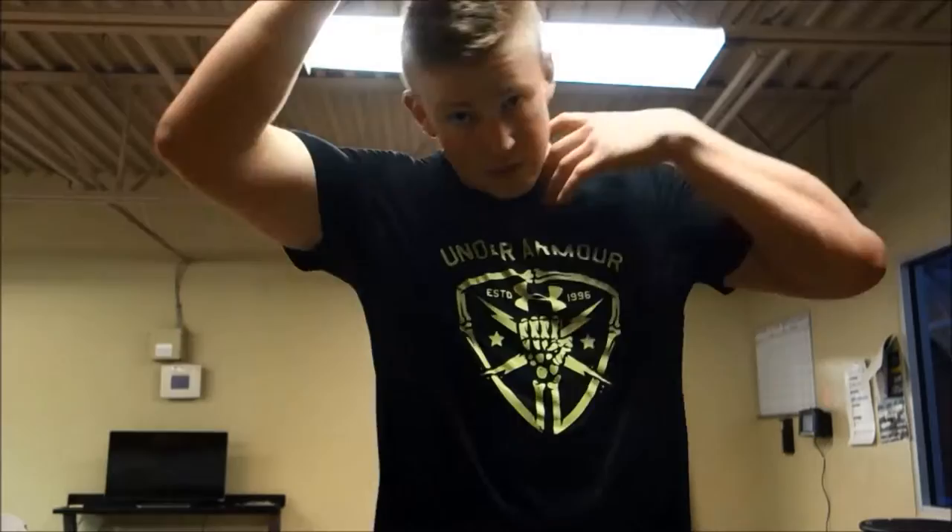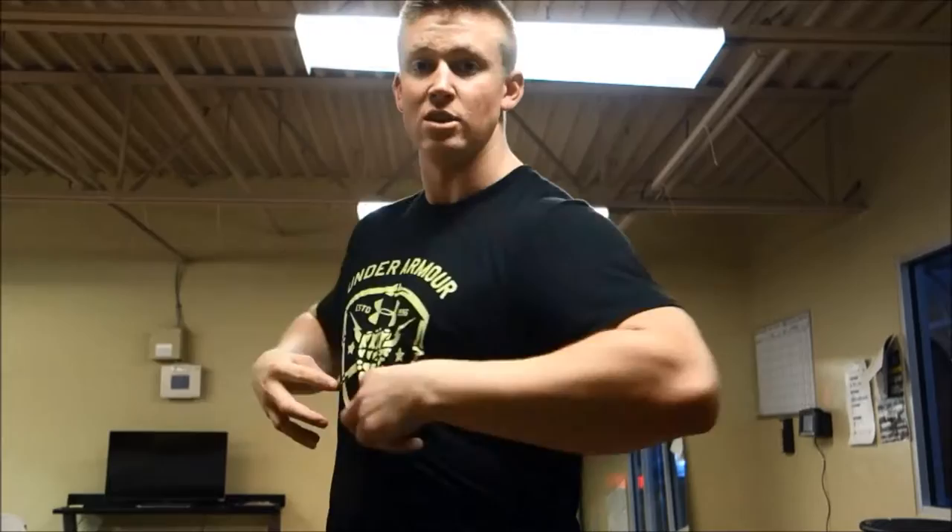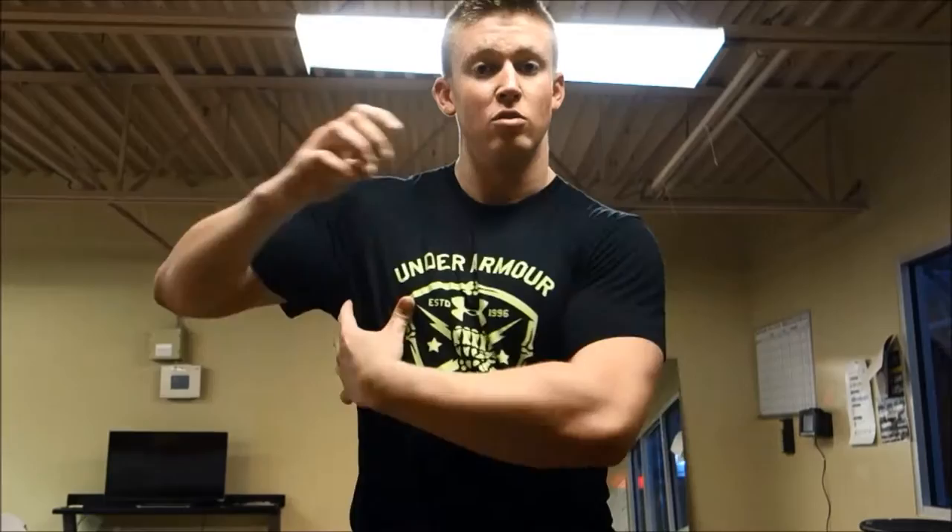Usually you don't have your headphones hanging down. So this is essentially what it looks like, but you can tell it's hard for me to talk because I'm keeping that core engaged the whole time. What we're trying to do is prevent rotation, and that works our obliques, our transverse abdominis, and our serratus as well.